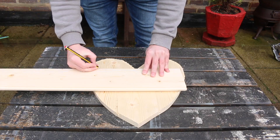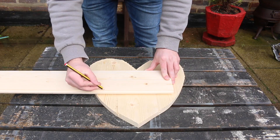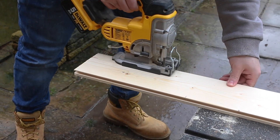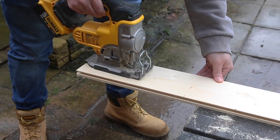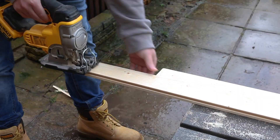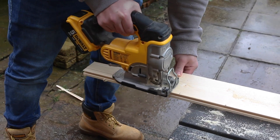To add some battens to the back, I still used the floorboard, but using the jigsaw again I cut it into thinner strips. I just cut two pieces to rough length that'll act as battens for the back of the heart. You don't have to do this if you don't feel comfortable doing it, but a hand clamp really does help to secure it down and it uses less material this way.